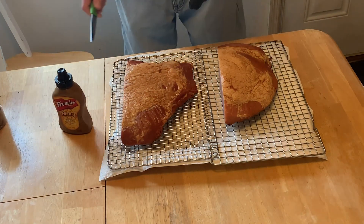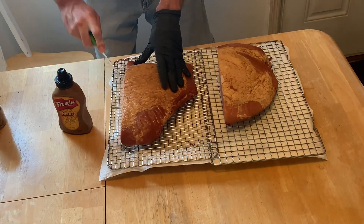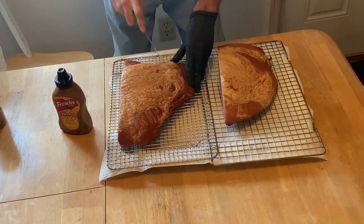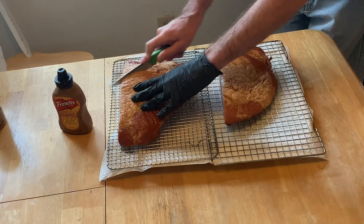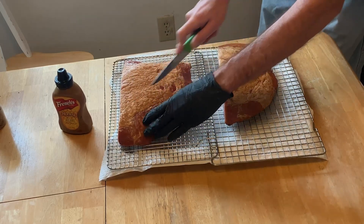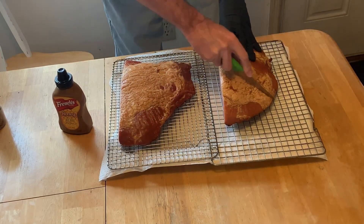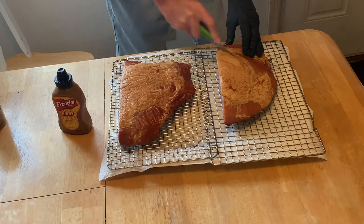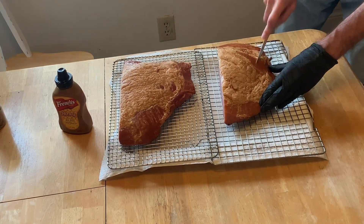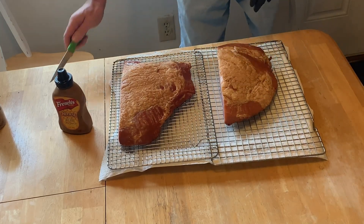I just went outside and the flies already came out. We're going to take this fat cap here and cut it a little bit — make sure in the end all our flavor gets down in there. The fat caps aren't too big on these, so we don't need to go too deep. There we go.